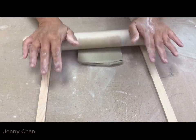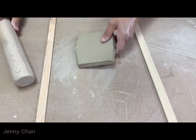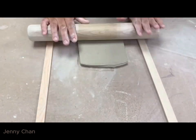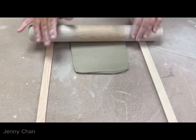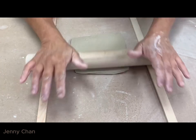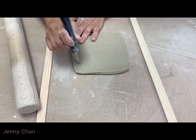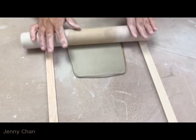When you're rolling out a clay slab, make sure that you flip and roll in all directions. Keep flipping it and keep rolling in all directions. Pay attention to trapped air. If you do see a bubble of trapped air, just poke it a bit and you'll get rid of those trapped air.